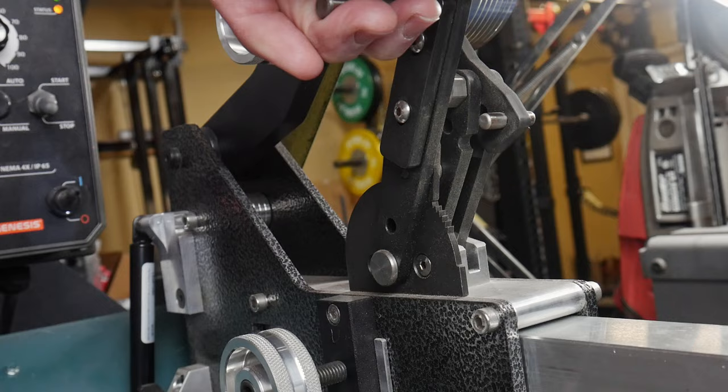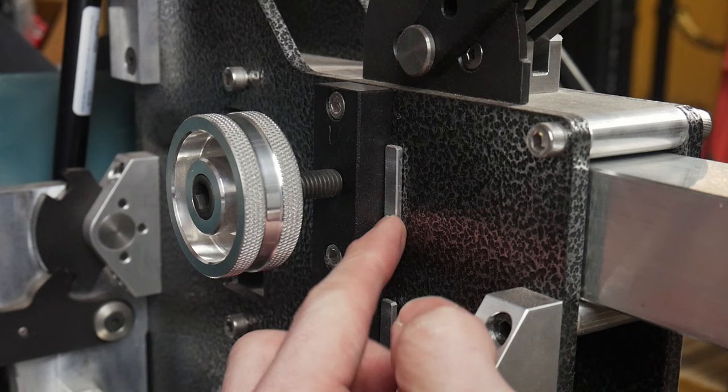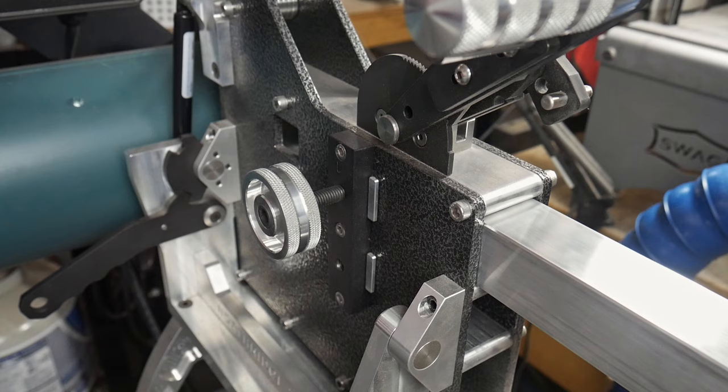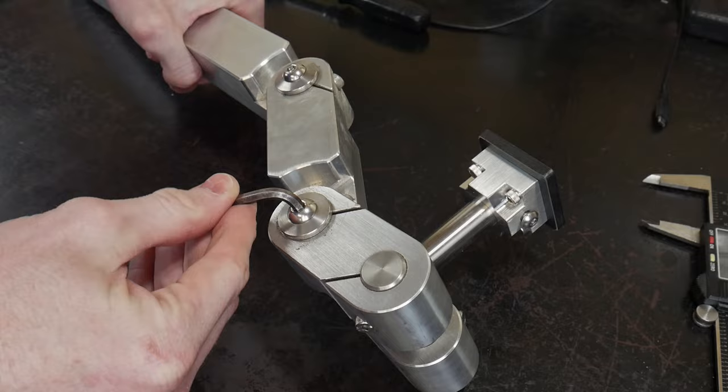Some obvious attention to detail can be witnessed when looking at the tooling arm holders on the Northridge 2x72. They have a hardened steel puck placed in a piece of aluminum so that you have an aluminum to aluminum contact on your one and a half by one and a half tooling arms. This makes it so that you do not mar your tooling arms.